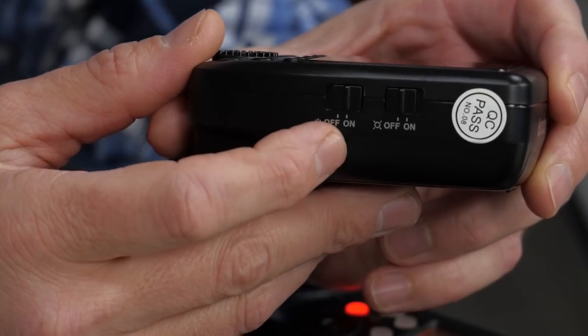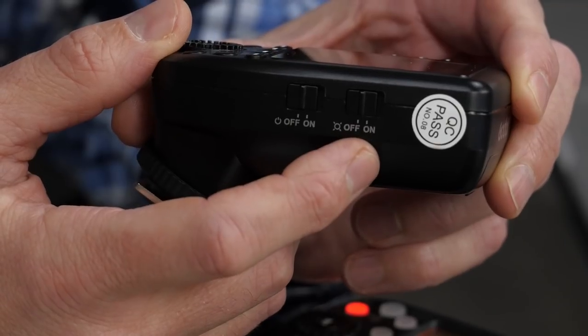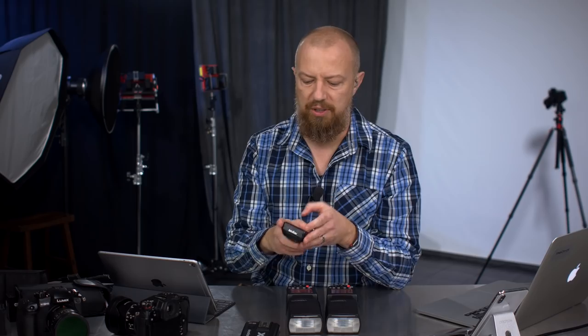On the side, you've got two switches — a power switch and one that I had to look up in the manual. This is a focus assist lamp, so you can turn that on or off with a physical switch. If I've got this thing on my camera, you see the light shining into the camera — that's creating a diamond pattern on your subject to assist in focusing.